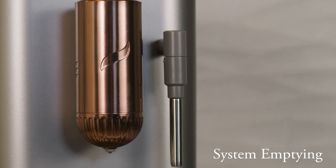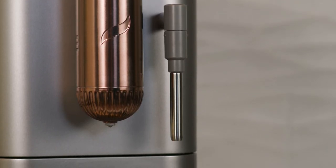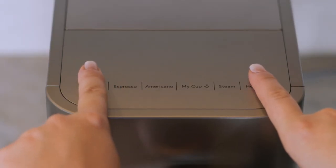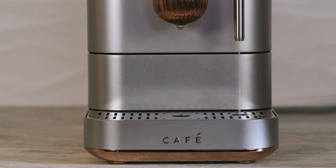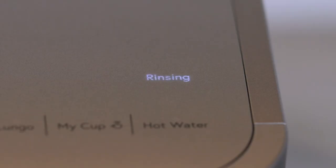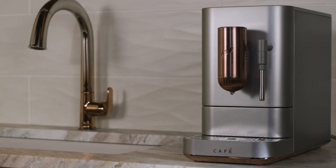If you are storing your espresso machine for a long period of time, you should empty the system of all water. Press and hold both the hot water and power buttons for three seconds to initiate the emptying process. Water will empty into the drip tray. Remove the water tank and place a small bowl under both spouts. When the cycle ends, the rinsing button will stop flashing and the machine will return to the powered-on state.